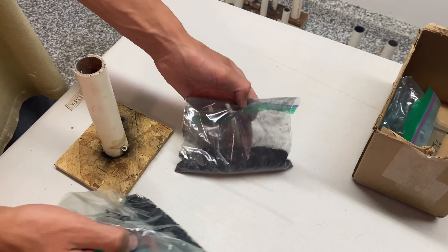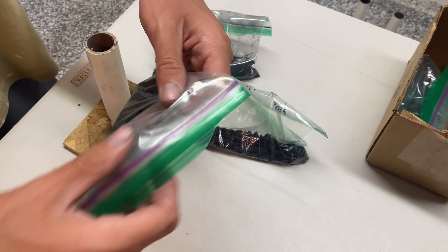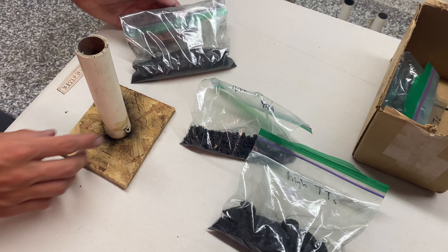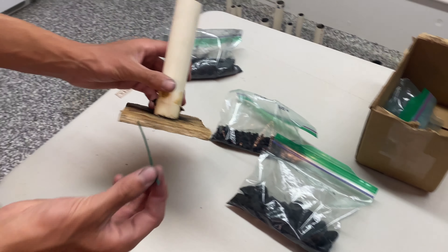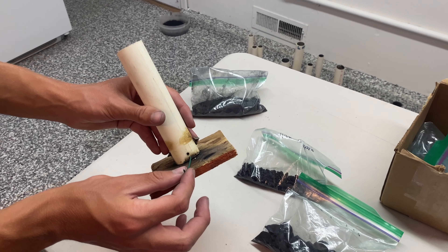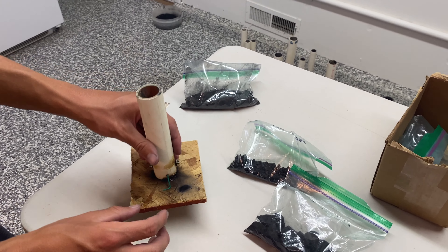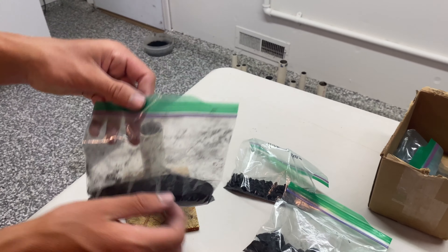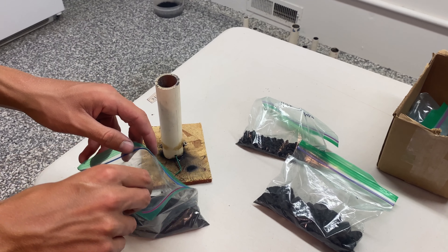In the zip-lock bag I have the tiger tail stars, which I made two videos ago, and I later coated them in black powder just to be sure they ignited. The next thing you'll need is a mortar — I'm just using a PVC pipe which I screwed onto a plywood board, then drilled a little hole at the bottom for the hobby fuse or visco fuse. I'm using about a three-inch long piece just to give enough time to get away.